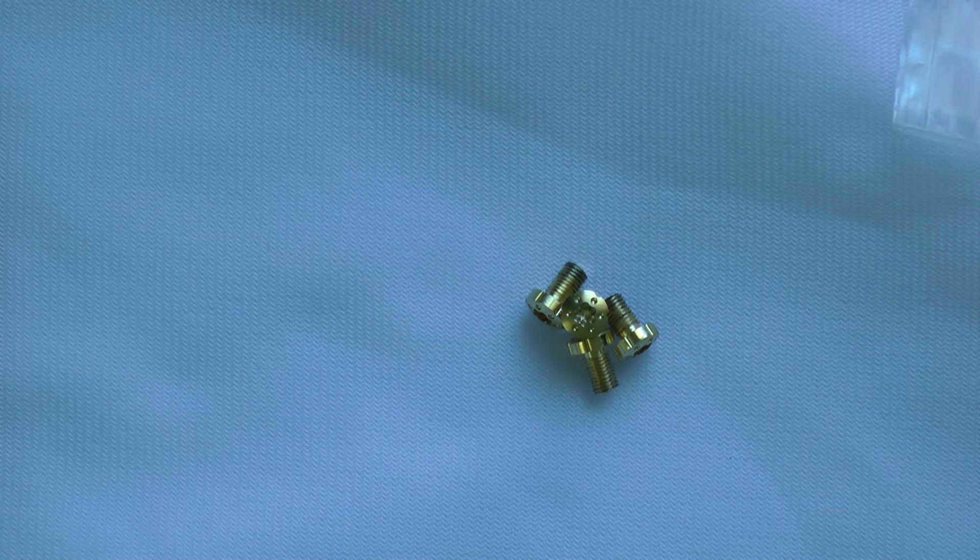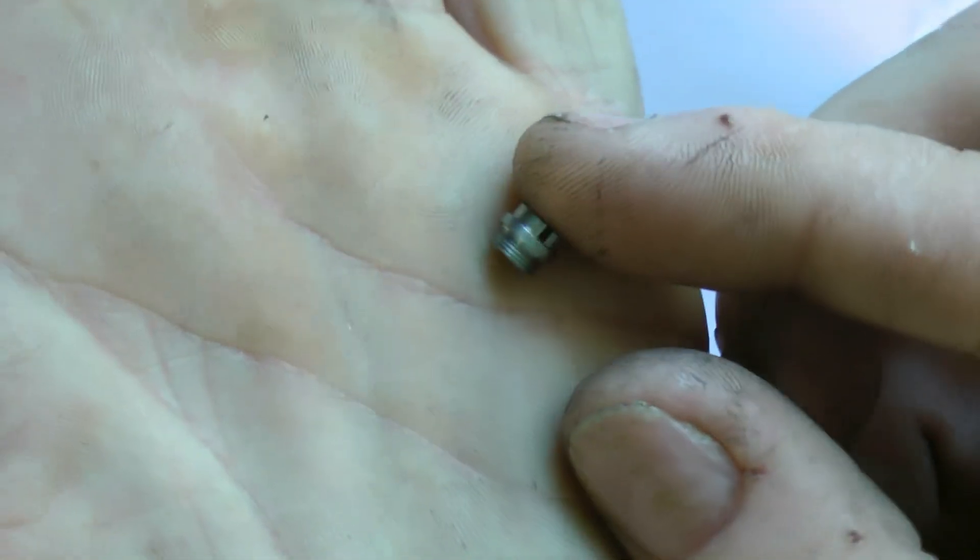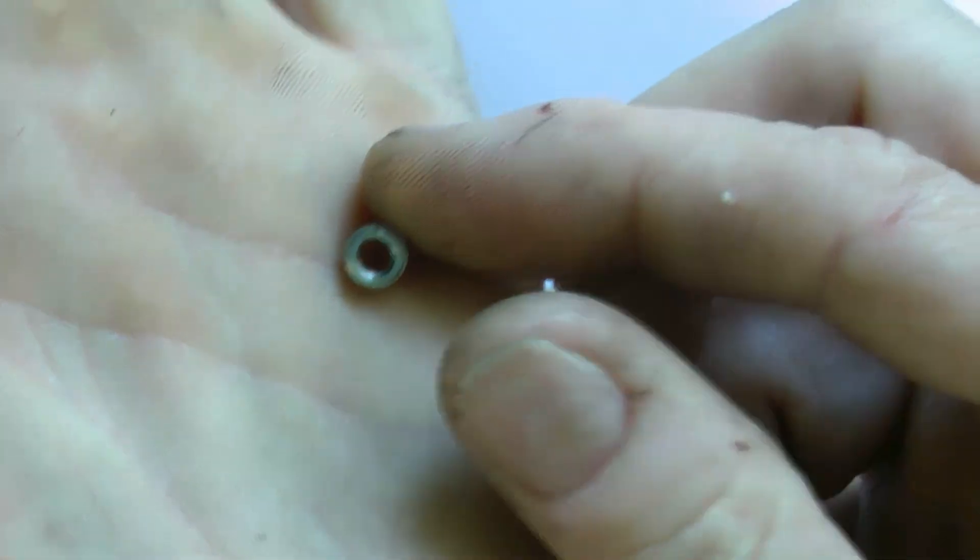You put those in and they go into your bushings like this — go into the bushing that's actually in your 1911. Thanks a lot, guys!